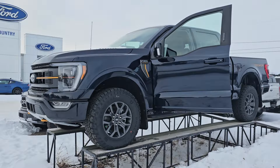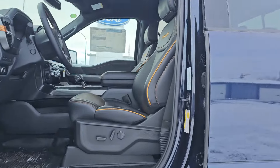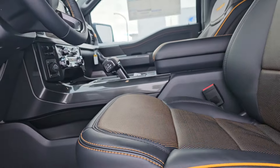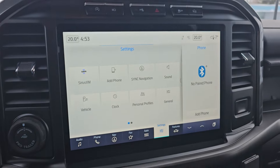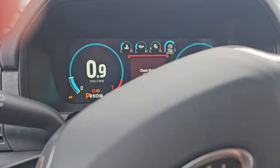So this does have the leather interior with the orange Tremor stitching. There's a nice big 14-inch screen — battery's a little low, she hasn't run in a while.